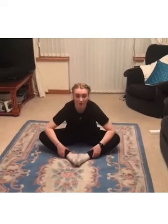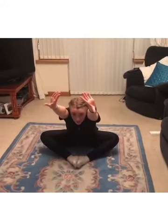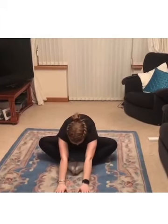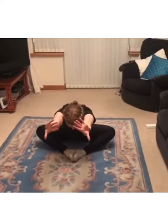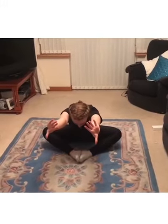We're going to go on to our butterflies — feet together, bouncing our legs as much as we can. If you can try and push your legs down, do it within your own ability; don't force yourself. Then stretch up high, get your back as flat as you can, and try to go all the way forward as much as possible. If you can only get to here with a straight back, that's absolutely fine. Hold it for five to ten seconds. The aim is to get your tummy right down.